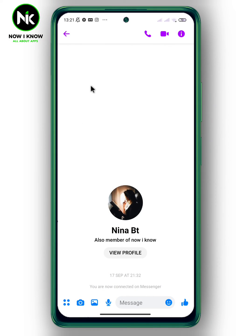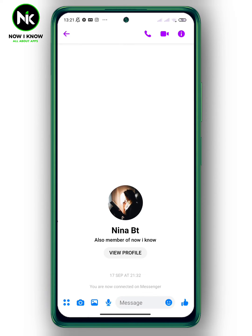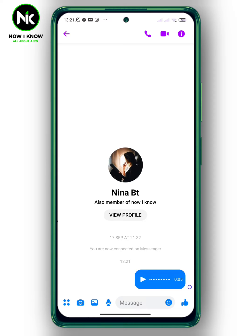First, after opening the application, to send a voice message make a long press on this icon and record your voice message. Now if you release, the voice message will send directly.